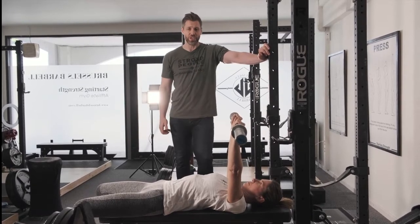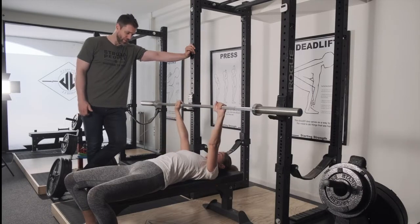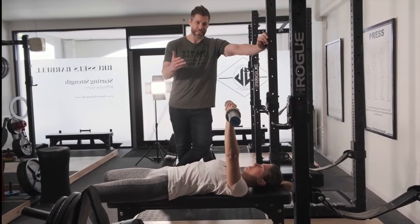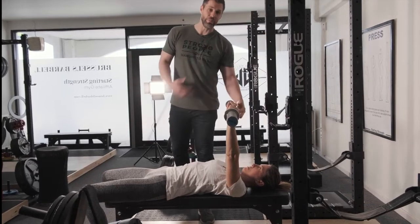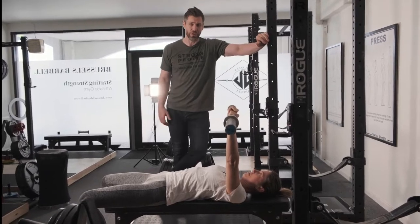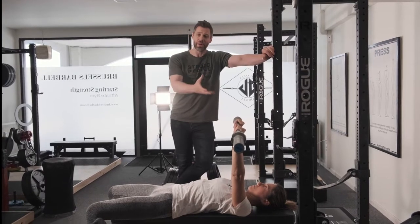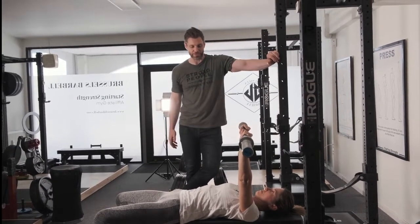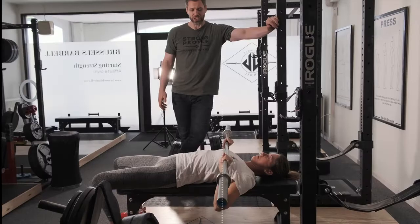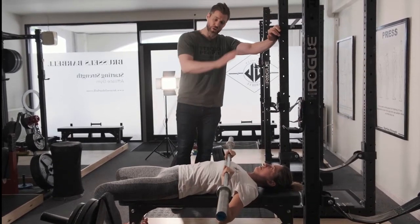Important to note is the position of Gabby's elbows at the bottom of the bench press. They should be, just like the press, just slightly in front of the barbell to facilitate that drive back. You'll notice when she benches — touch the middle of the chest, back to the shoulder joint and up — that the bar path is not vertical, and this is intentional. A vertical bar path would bring the bar down by Gabby's neck and throat area, and would also impinge the shoulders. We're trying to save our shoulders, so we're intentionally bringing the barbell a little bit lower on the chest.